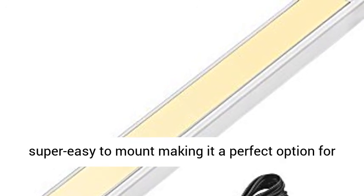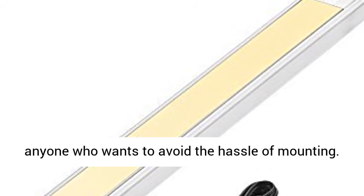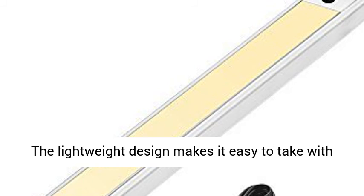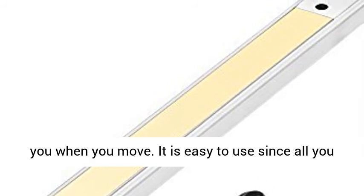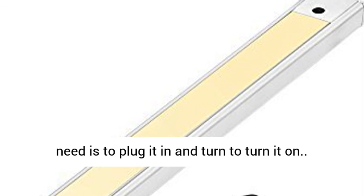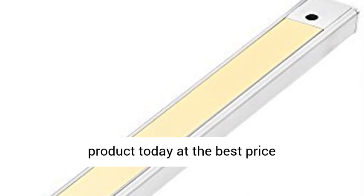Extra features: it is super easy to mount, making it a perfect option for anyone who wants to avoid the hassle of mounting. The lightweight design makes it easy to take with you when you move. It is easy to use since all you need is to plug it in and turn it on. Click the link in the description to get this product today at the best price.